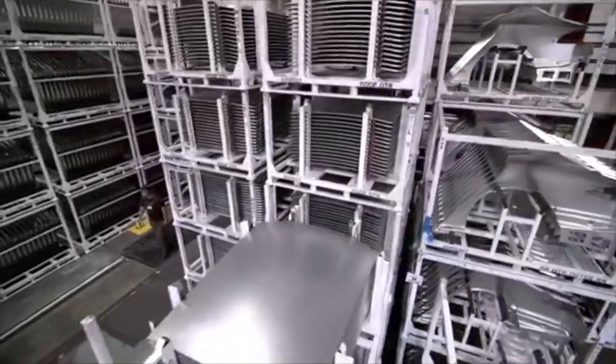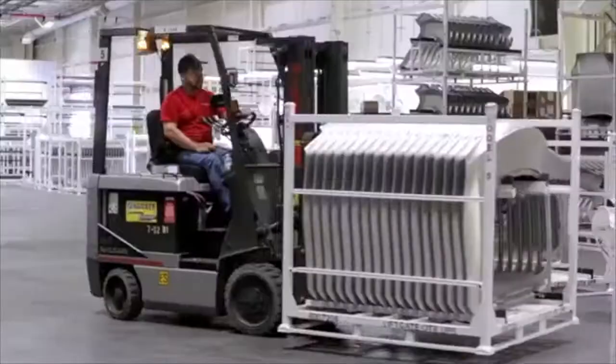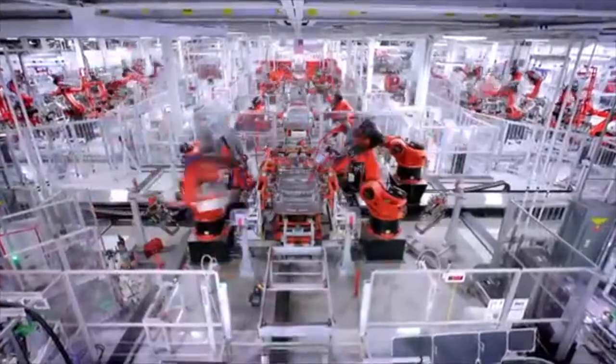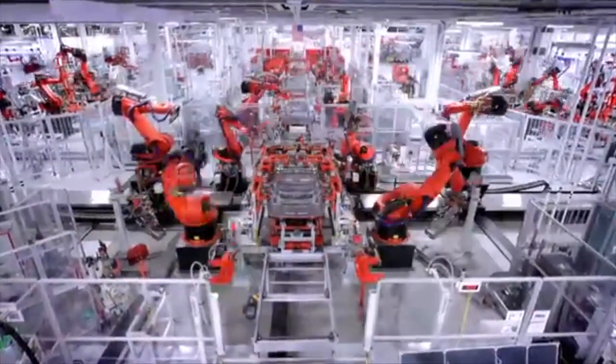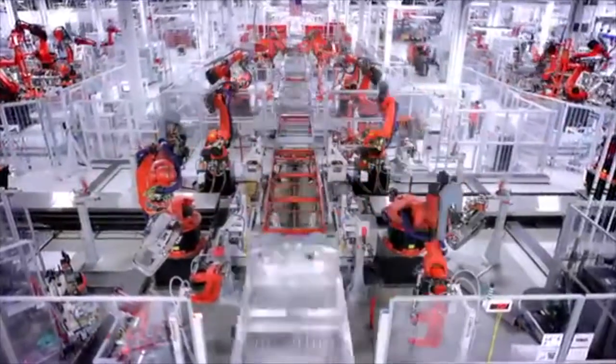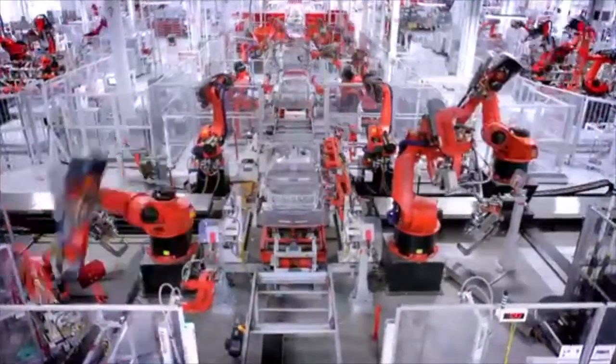And then all of these parts, as they are finished, are brought to the body shop. The role of the body center is to take all the stamping panels that we make and bring them all together in one central location. That's where we actually put the Model S together.